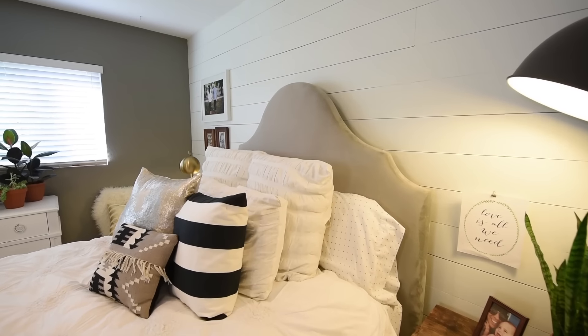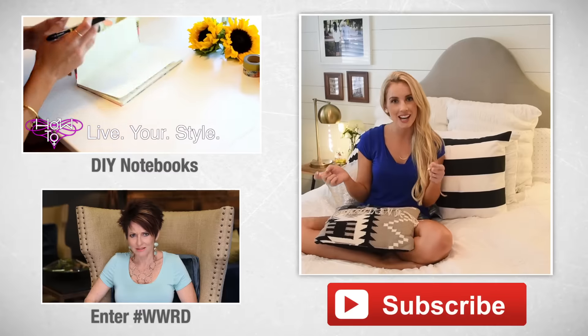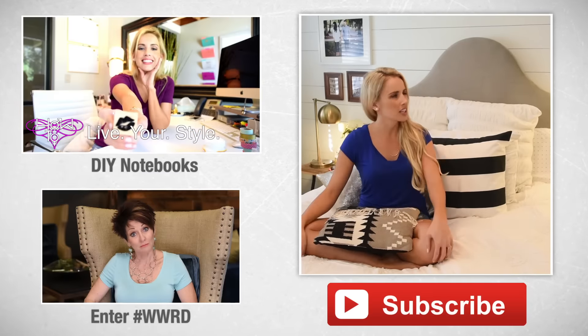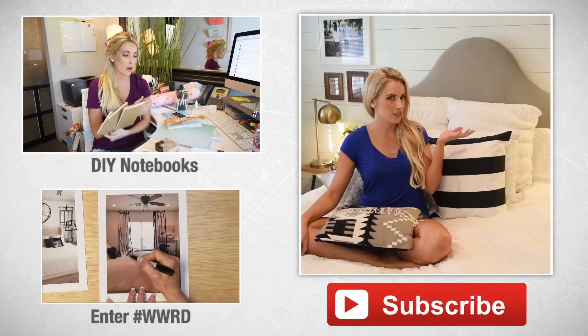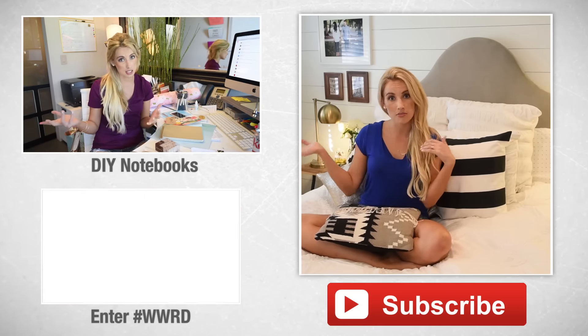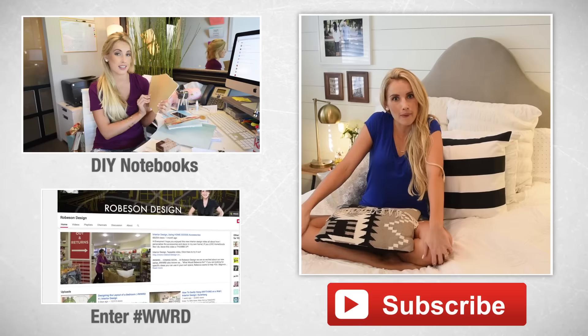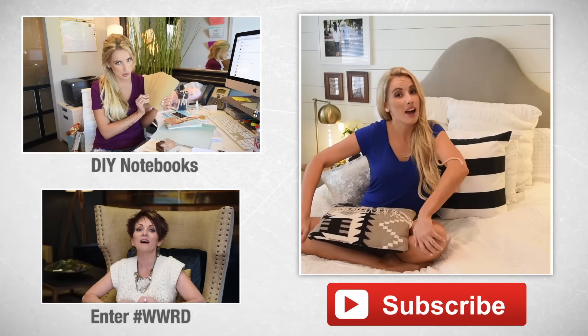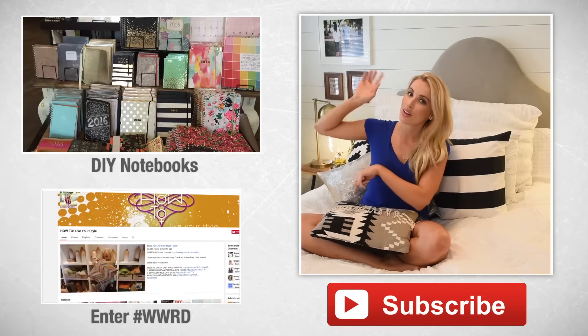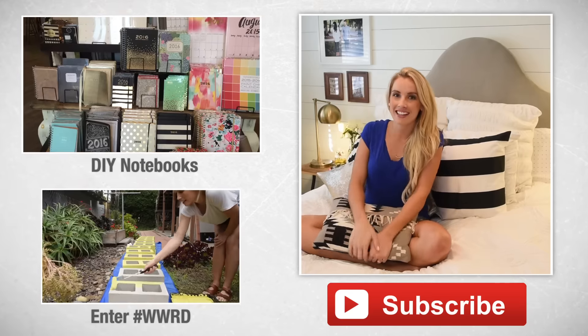You guys, how amazing does this look? I am so happy with the way it turned out and I hope my brother and his wife absolutely love it as well. Special thank you to Behr Paint for helping us make this happen. If you guys like this DIY, leave a thumbs up below and comment — do you like how it turned out? What color would you have painted yours? And if you want to do this project, what room would you do it in — your bedroom, kitchen, or living room? I want to know! Thanks so much for watching. If you haven't subscribed, click right here. See you next week — bye-bye!